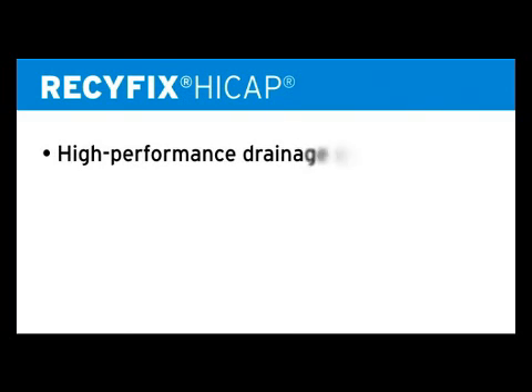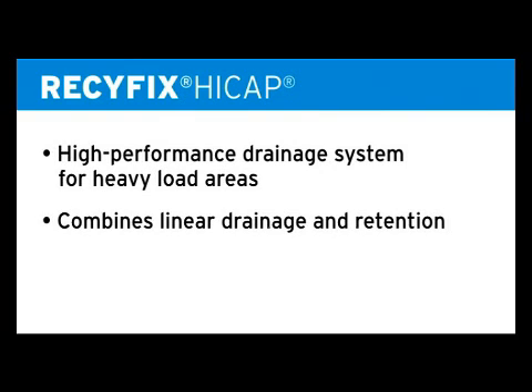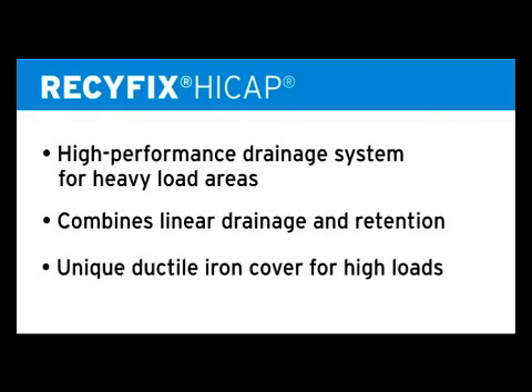Recifix HiCap is a high-performance drainage system for heavy load areas. It combines linear drainage and retention of particularly large areas in one system. Unique slots made from ductile iron feature an attractive design for high loads of up to class F900.